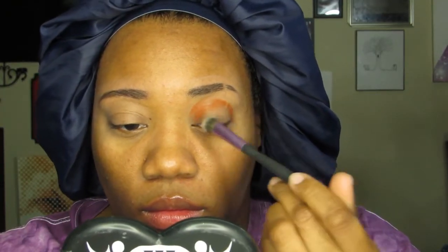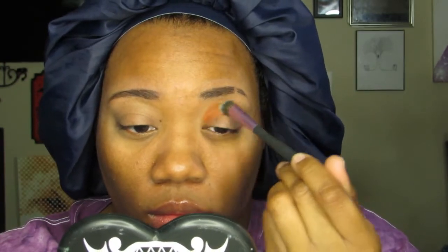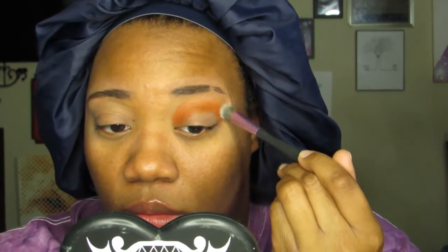After priming my lids, I'm going in with an orange matte shadow, keeping my mobile lid clean and blending the color out and away from my crease. I then used another brush dipped into a nude shadow and blended away the harsh line of the orange.